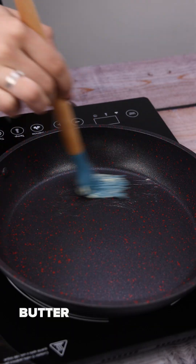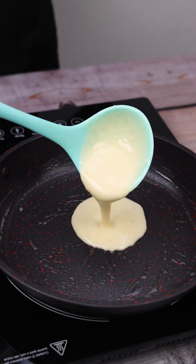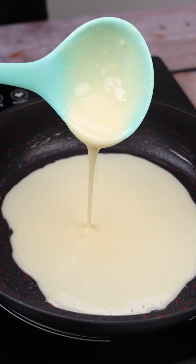I'm going to brush a pan with butter and, with a spoon, I'll add small amounts of the mixture. After you make this recipe, I'm sure it's going to become a main dessert at home.